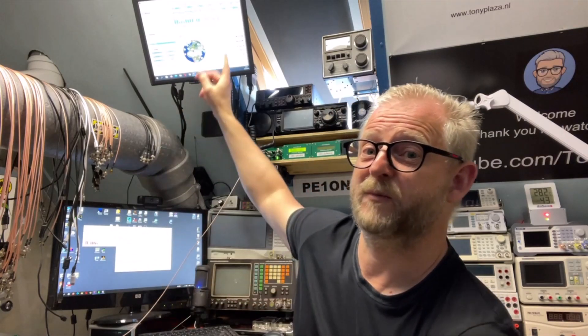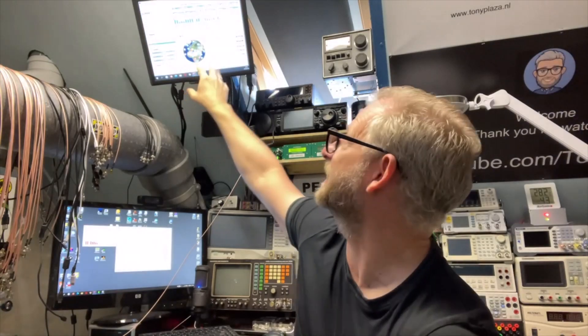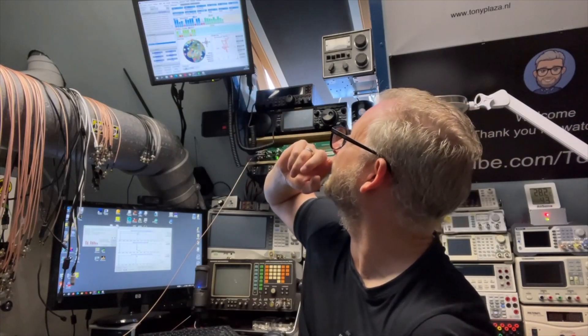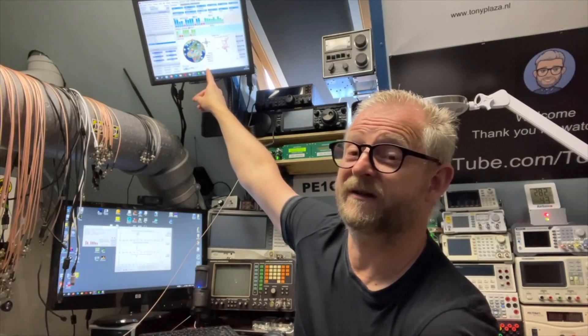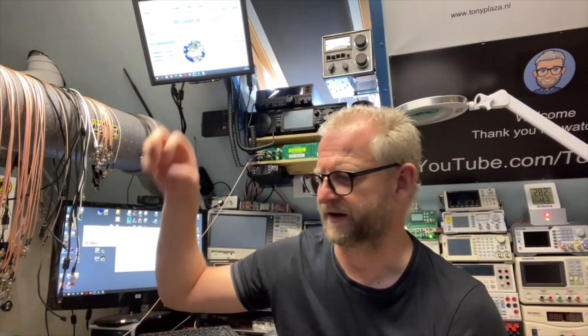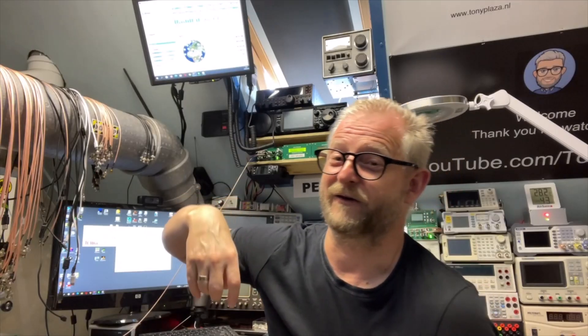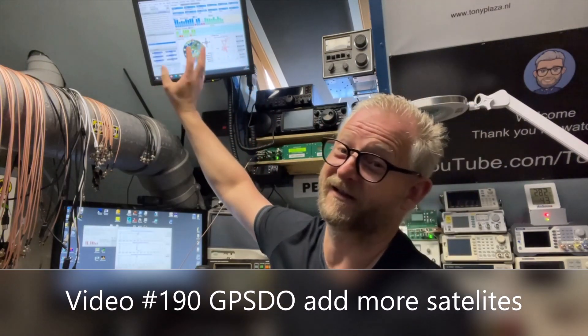I also want to put it on the spectrum analyzer to see which signal is cleaner — just a little comparison. I'm monitoring here the Repco and here the BG7-TBL. It is now programmed to all three satellite networks that I can receive: GPS, GLONASS, and Galileo. It also supports DGPS via SBAS. In the past, DGPS always used a VHF system with an extra antenna, but now they have fixed ground stations that send corrections back to the satellite, which then transmits them back down.